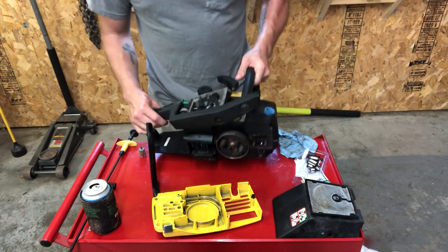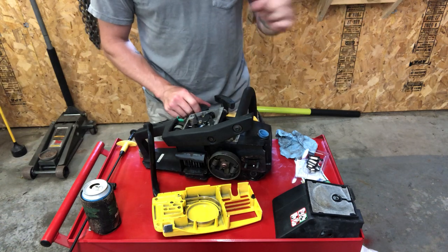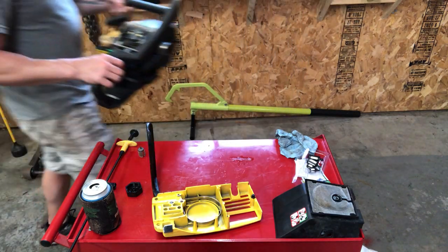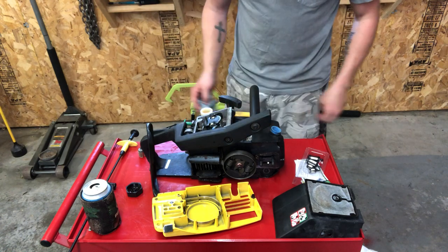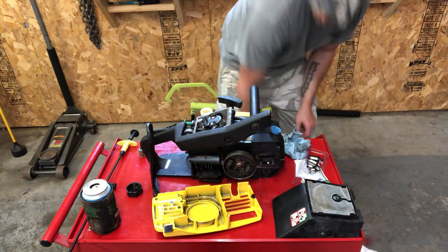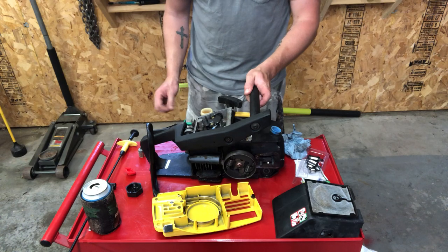I'm going to dump this back into my waste tray and then throw some fresh fuel in and we'll be good to go. When I dumped that fuel out it actually came out pretty clean, which I'm surprised about — definitely not a bad thing.